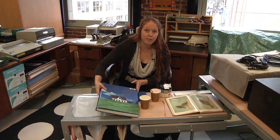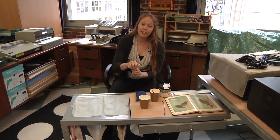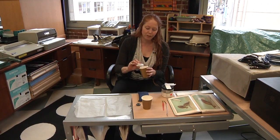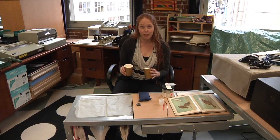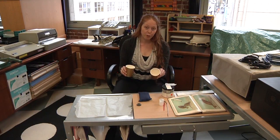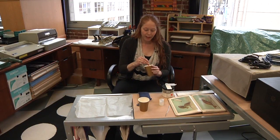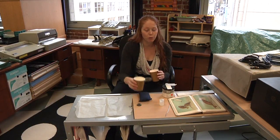To get going, the first thing you need to do is mix up your paste. We're going to use instant wheat starch paste. Some conservators think the instant stuff isn't as good, but for our collection it's totally fine. It also takes a long time to cook up wheat starch paste and it goes bad quite quickly, so if you're not doing a bunch of repairs at once, it's not worth the trouble. Put a little wheat starch paste in your cup and continue to add distilled water until you get the right consistency — something like the consistency of cream. You don't want it too thick or clumpy, but not too runny either.